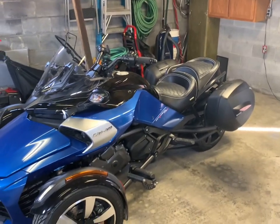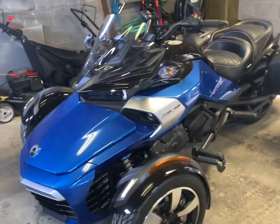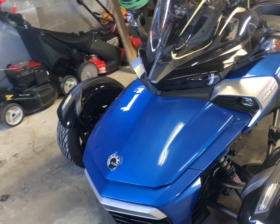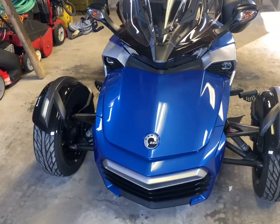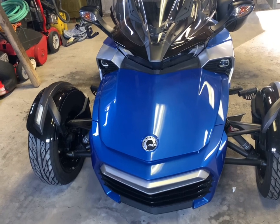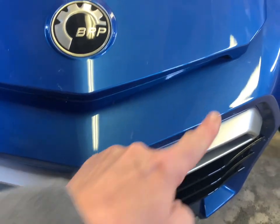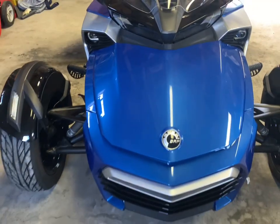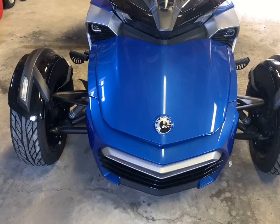Welcome everyone to Spyder Rider Extras. Today we're going to install the K&M Signature Light on this 2017 K&M Spyder F3S, and the signature light will be going right here. It's a great accent piece, and I always believe there's never enough lights — make yourself as visible as possible.